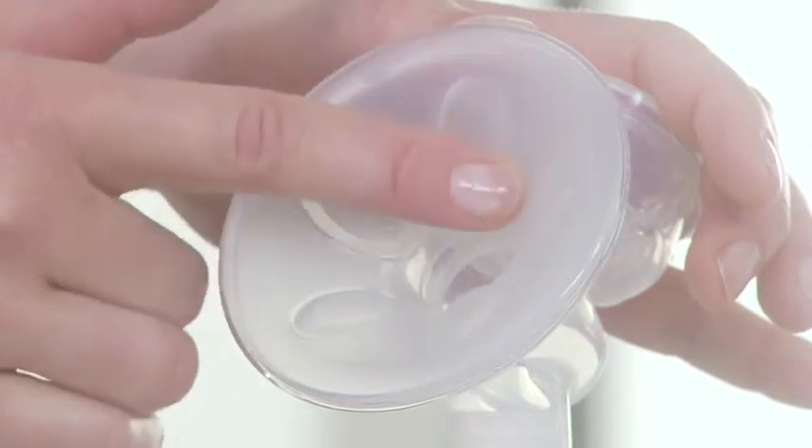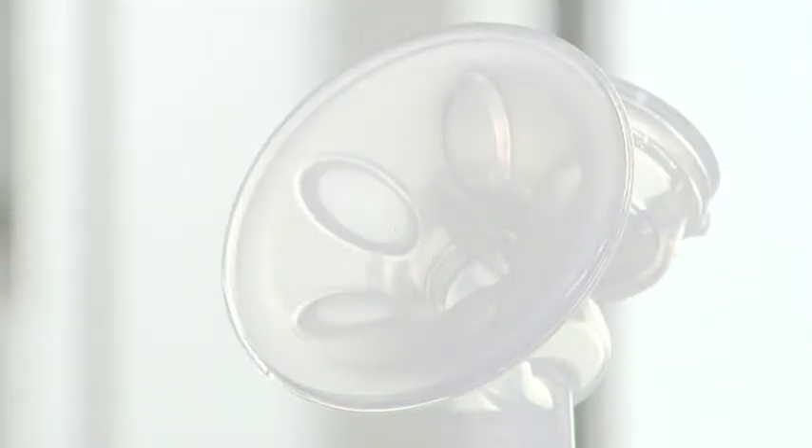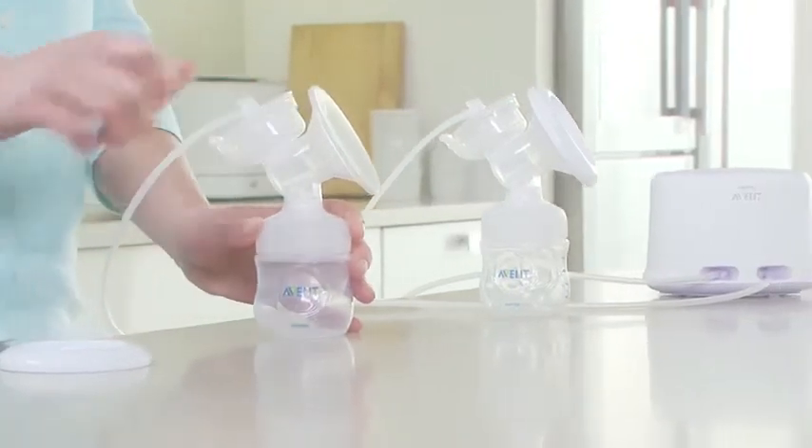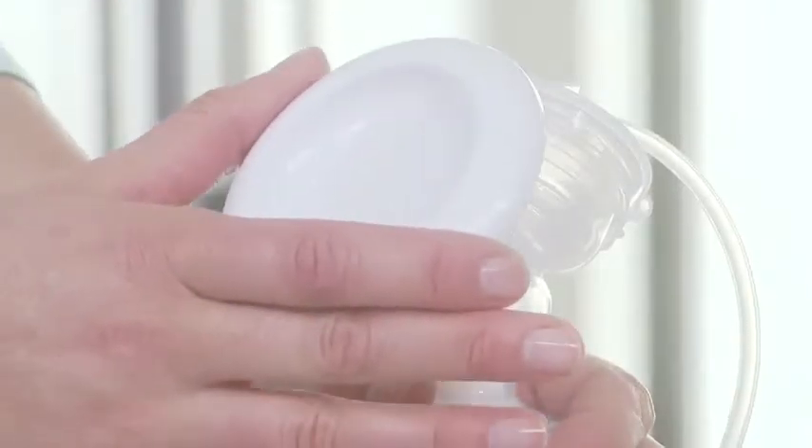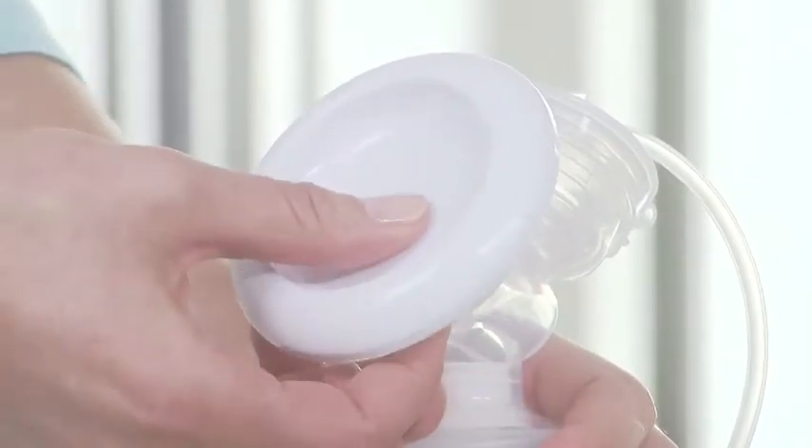For the twin electric breast pump, just repeat the same steps for the second pump body. You can place the cover over the massage cushions to keep the breast pump clean while you prepare for expressing or when travelling.